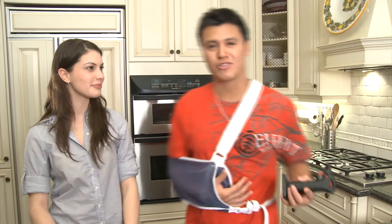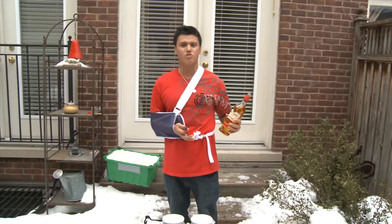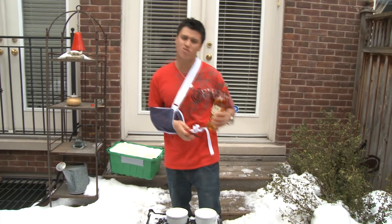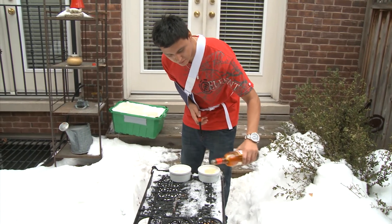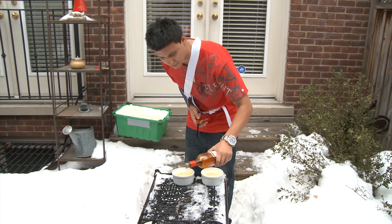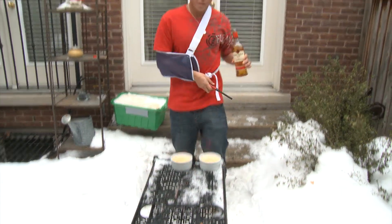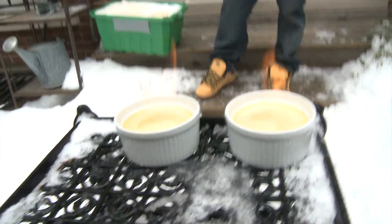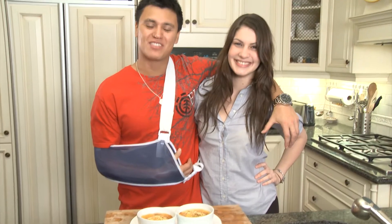You ready to get extreme? For sure. Here at Extreme Chef, we don't really mess around. Take things out back and we'll see you there. At Extreme Chef, this is how we caramelize creme brulee — we've got the 151. We torched it up with the 151, Extreme Chef style.